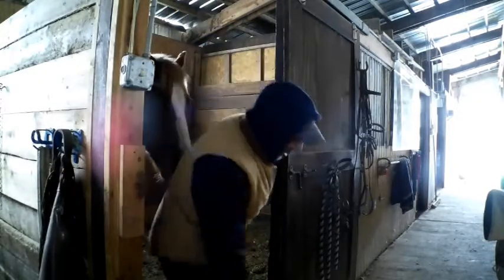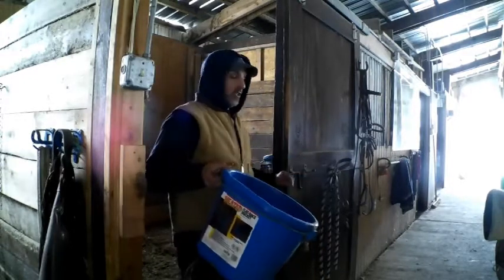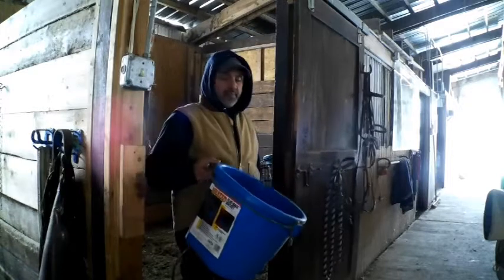All right, Fern Valley Farmers, it's that time of year — insulated water buckets. I'm going to show you guys how to put these in and give you my thoughts on these, and here we go.